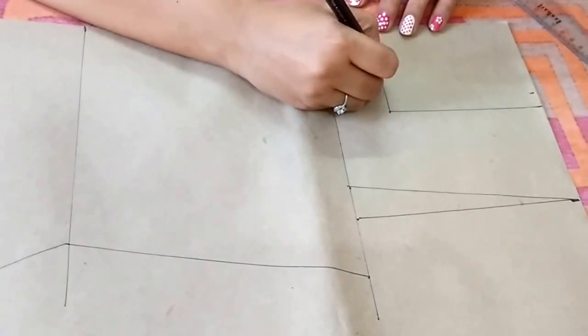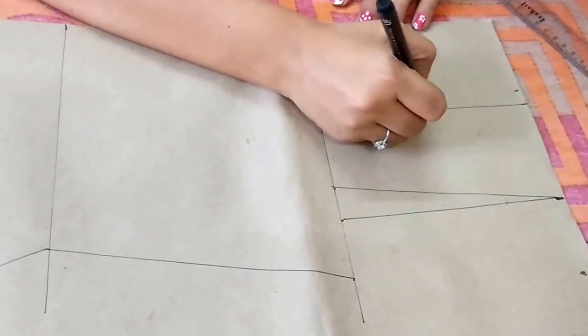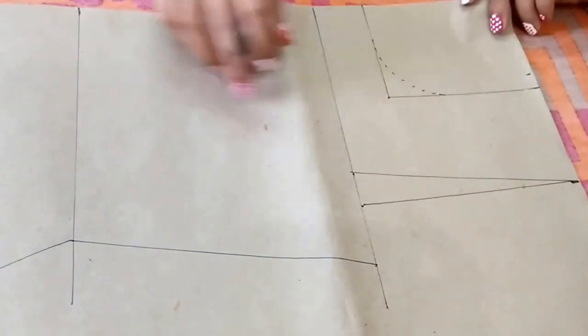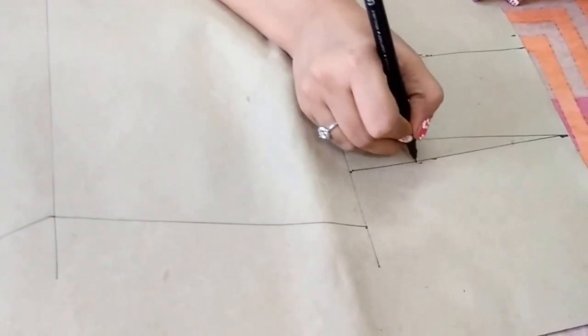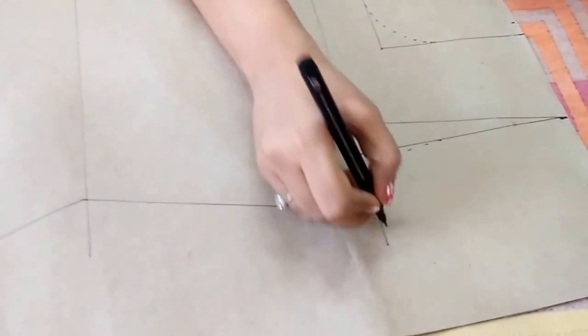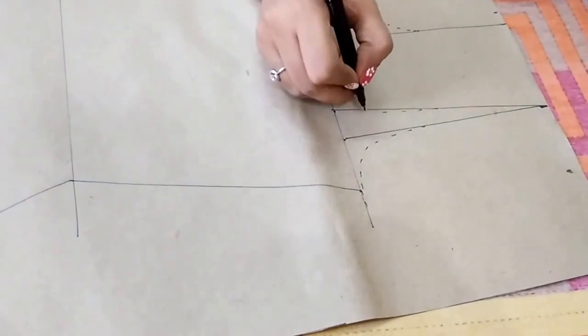Now I'll make the neck shape. So this is the front and back neckline. Now for the shoulder, I'll make a dotted curve line — this is the back shoulder curve, and this is the front shoulder curve.